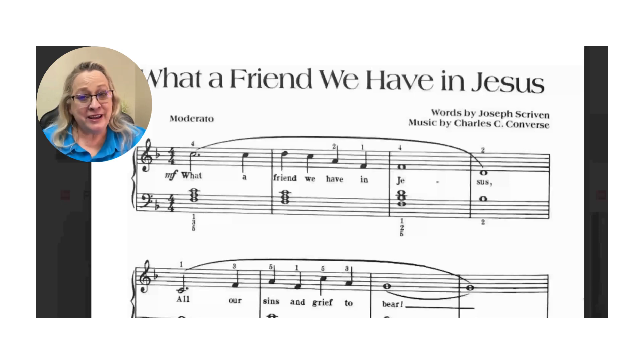Let's get started on your hymn, What a Friend We Have in Jesus. As with all music that has lyrics, just read through your lyrics first.